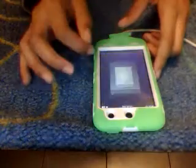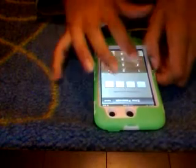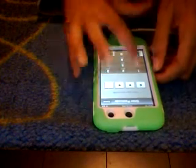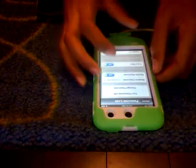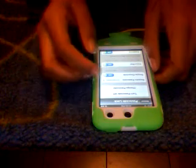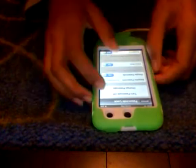One, two, three, four, and you're in your iPod. If you want to turn this feature off, then you just go back into Passcode Lock, enter your passcode — one, two, three, four — and right here you'll see Turn Passcode Off. And if you just want to change it sometime, then all you do is Change Passcode, but I'm not going to do that right now.